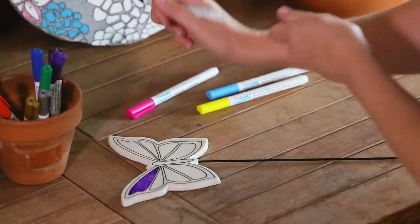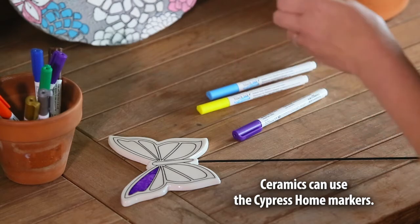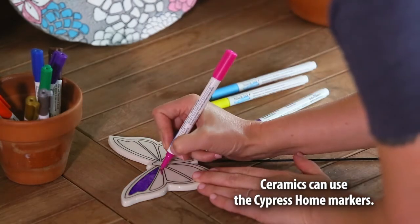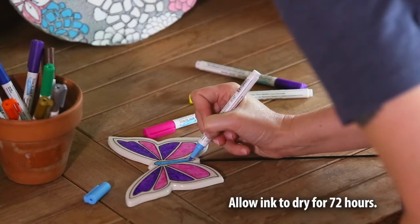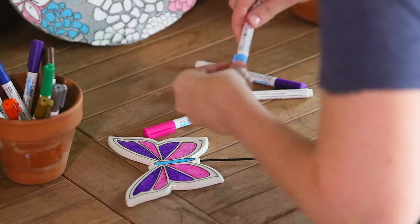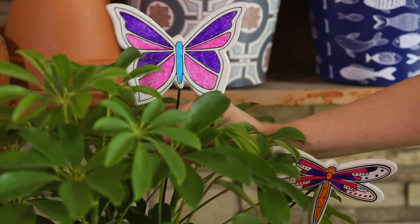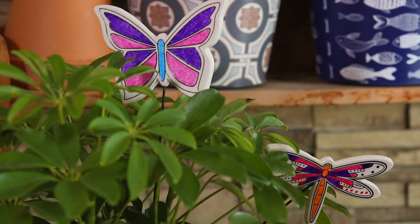Both the ceramic garden stakes and the ceramic planters can be colored with our Just Add Color markers as released in the Cypress Home brand's June catalog. Once colored using these markers, allow the color to set for 72 hours and then the product is safe to place outdoors. There is no baking required. Both the garden stakes and the planters feature raised decals which serve as guides to help you color in the lines.